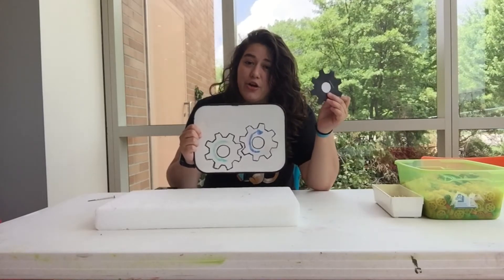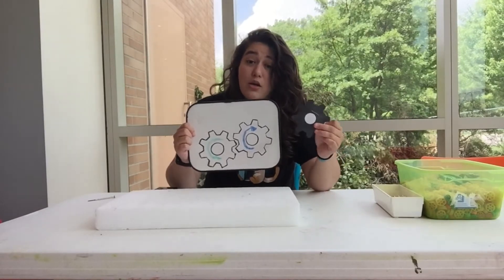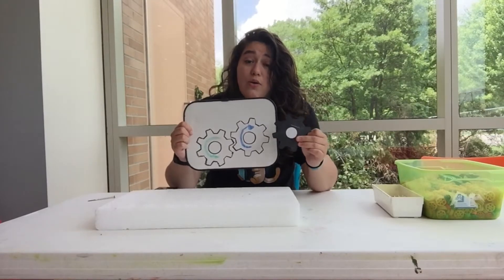And let's say we had a third gear that was right next to this one. This one would also go in the direction opposite of the one right next to it, so this one would also go clockwise.